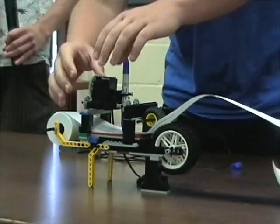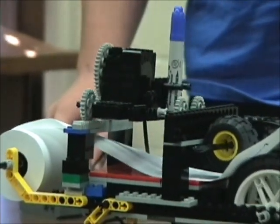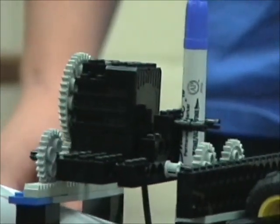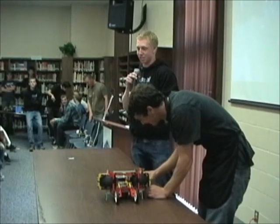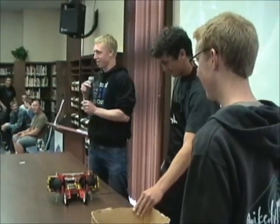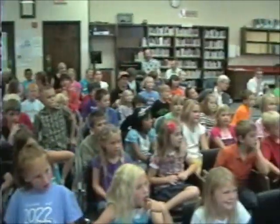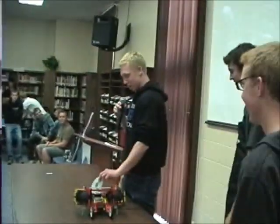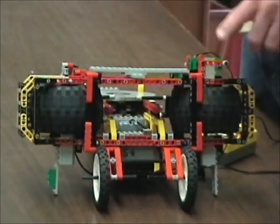Here we go. We are at the robot that shoots discs. We call it the Hammer — can everyone say Hammer? That's our robot. Our robot shoots these CDs — we're going to just call them discs.